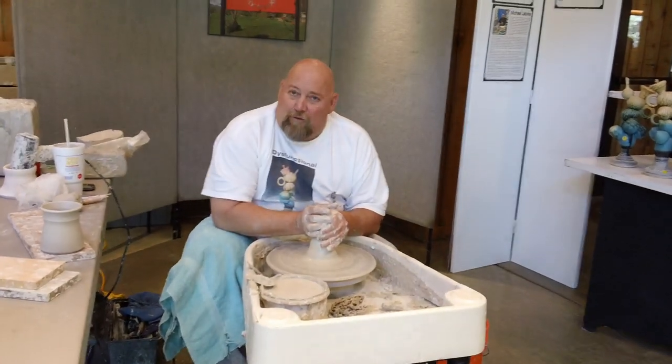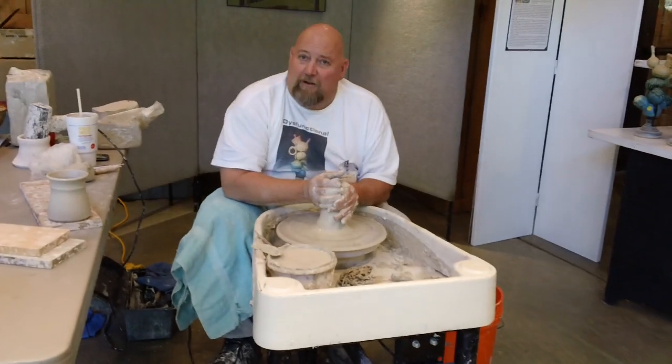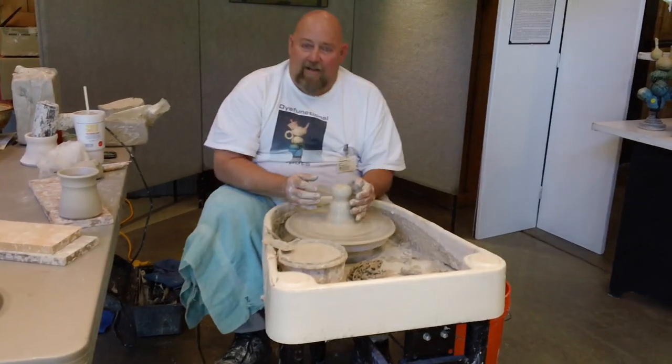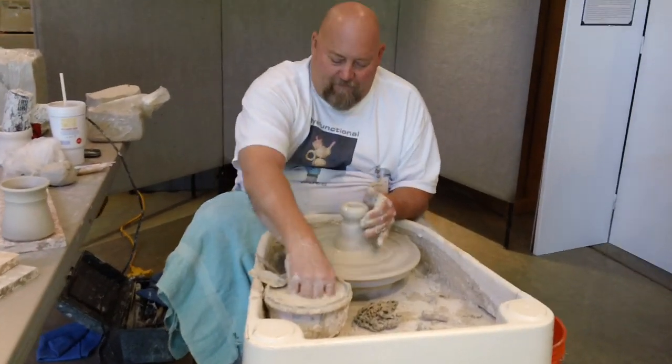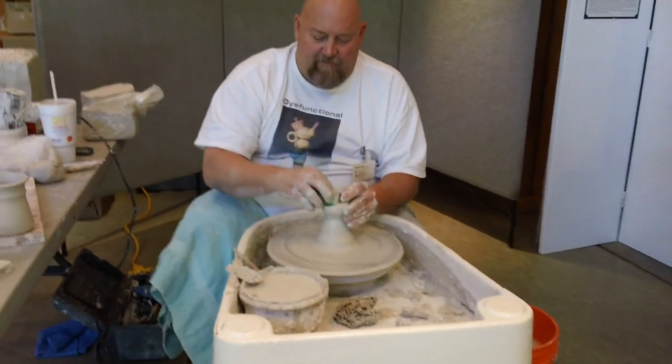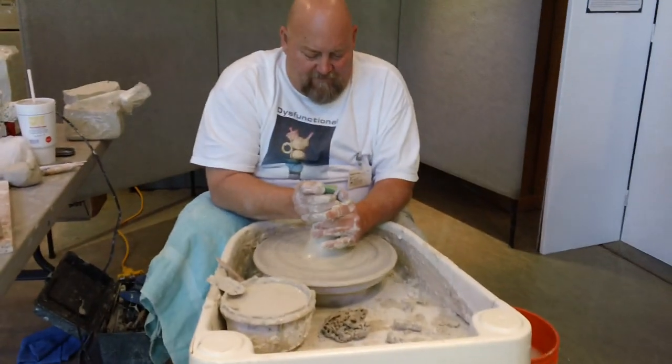What I'm going to do for you is just throw a little piece off the hump here, get the clay centered, open, and pull.